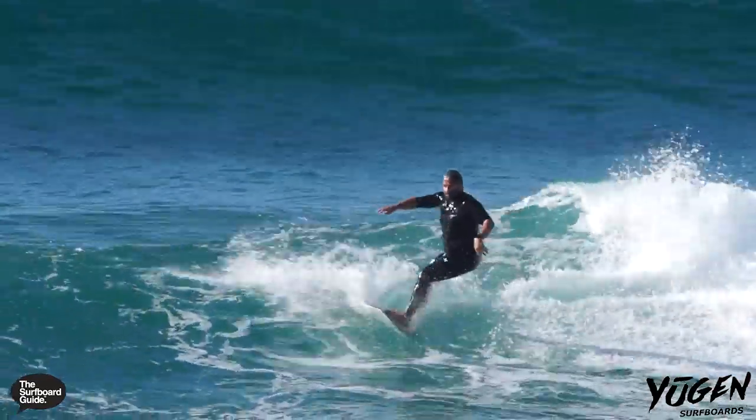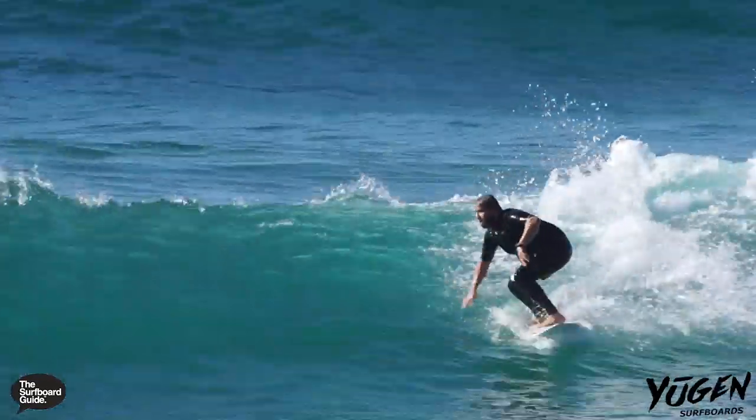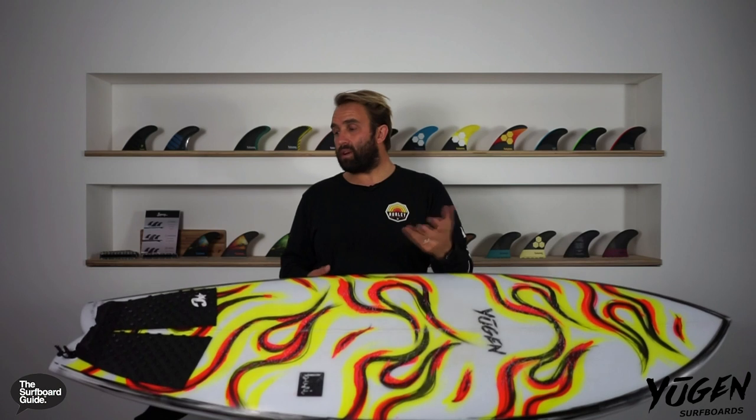I've been riding the Biri for a while now and it's the kind of thing I've been grabbing when we've had little rip bowls, reforms, and shoreys. I've also taken it on some bigger days in the head-high range, but really this is a quad fish probably designed for small little running waves. One of the best surfs I had, I went up to the coast and surfed a famous point break on the north coast called Crescent Head — it was kind of in the three to four foot range, so head high to just overhead, and this thing was absolutely epic.